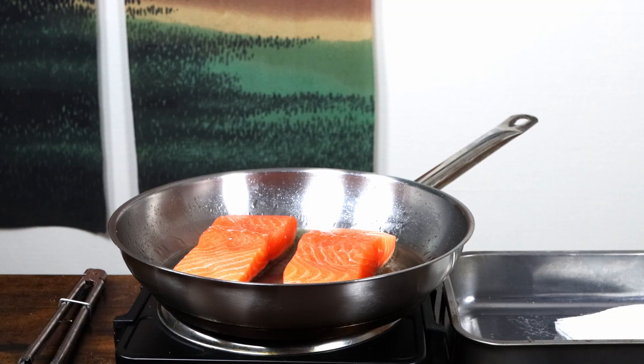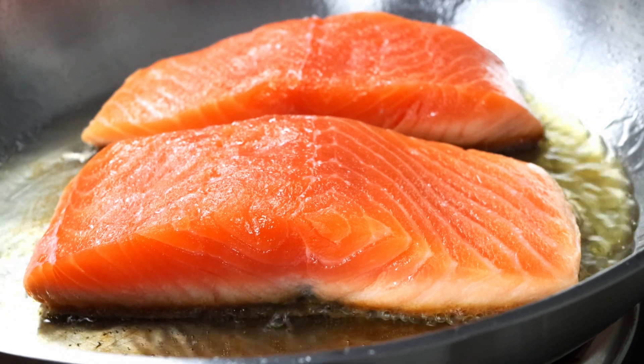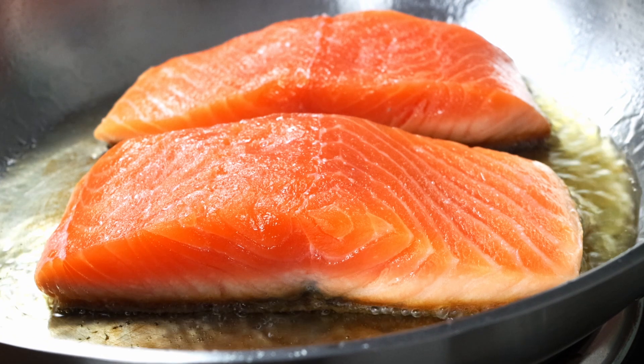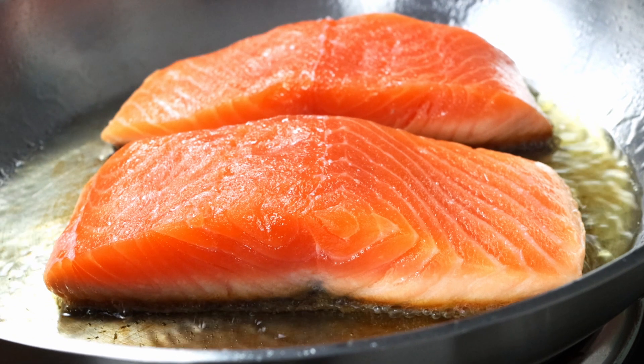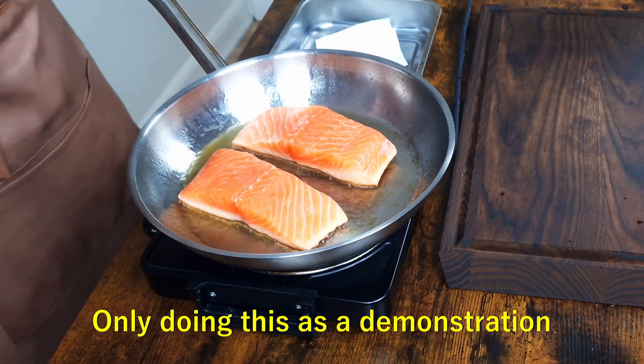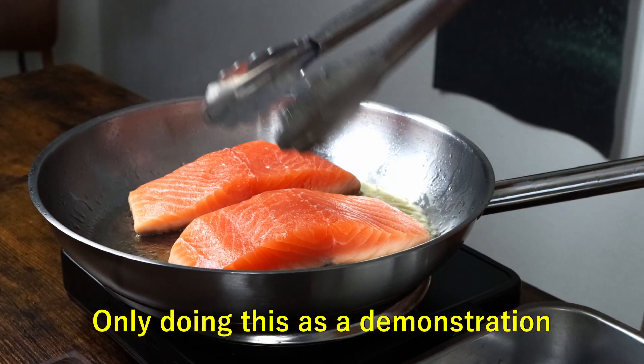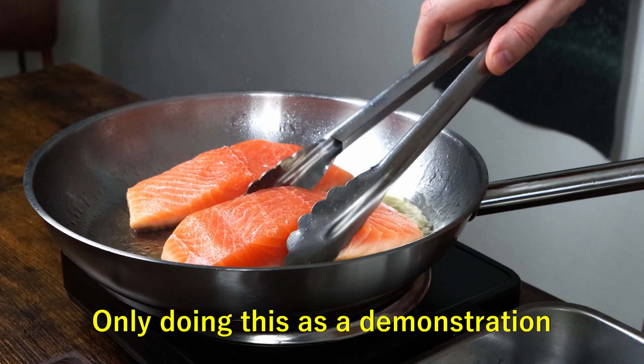After a minute or so, turn down your heat a bit to avoid burning the skin. Look at the side of your salmon — you see that pink line slowly creeping upwards? That's your indicator. When this color change reaches around halfway from the skin to the top at the thickest part, it's time to flip. Fish skin needs its time, so be patient. It will release when it's ready. If it sticks, it needs more time.